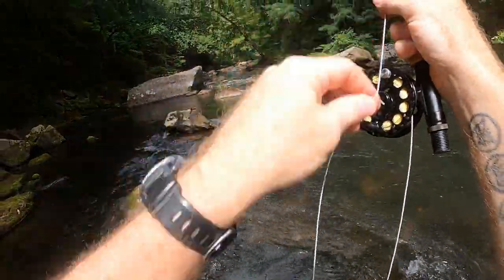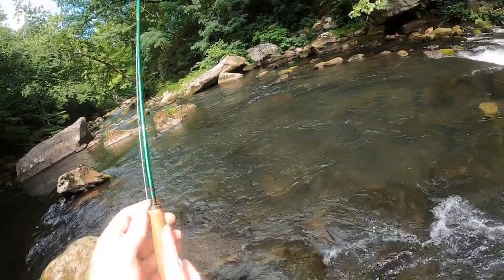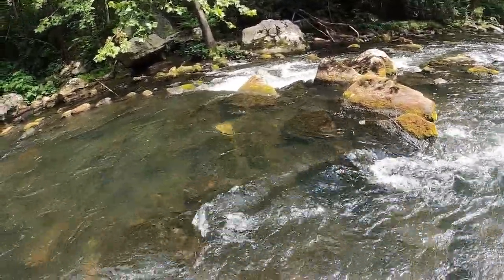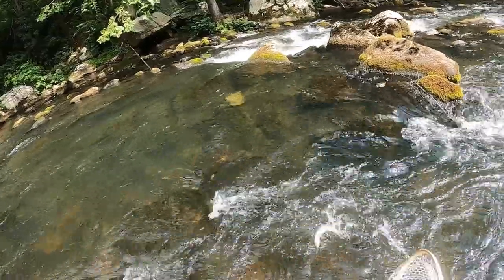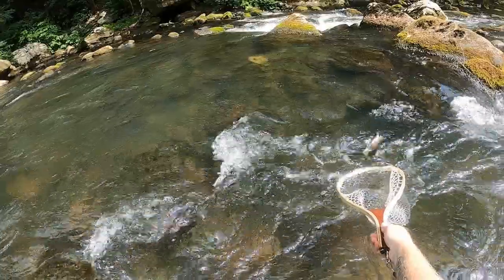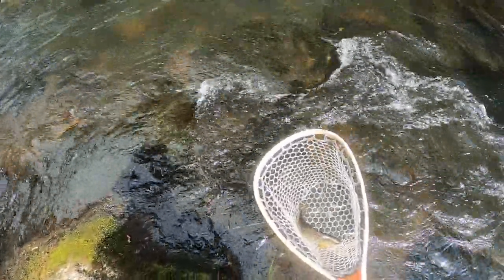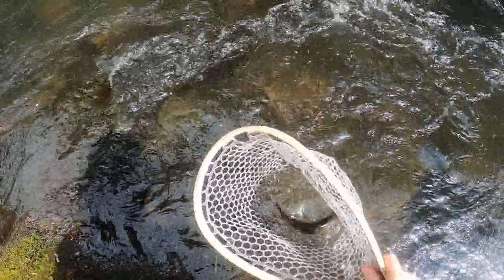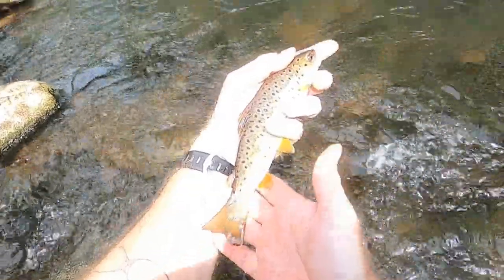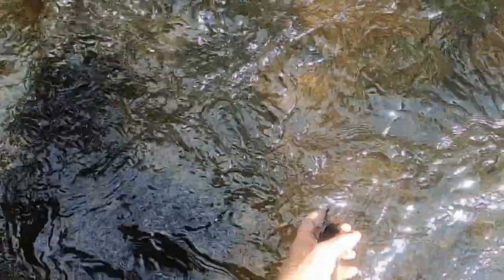On here. How big is this guy? Probably big enough for the net. Don't go downstream on me buddy. Let me wet my hand here — and there we go. About a nine-inch little wild brown. Pretty fish. Let him get back in there.